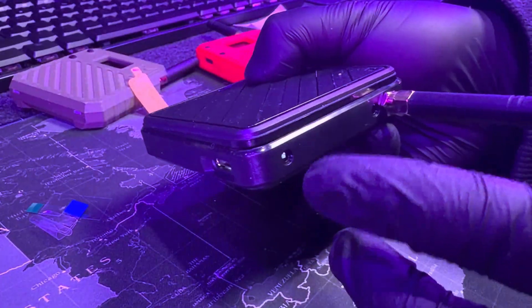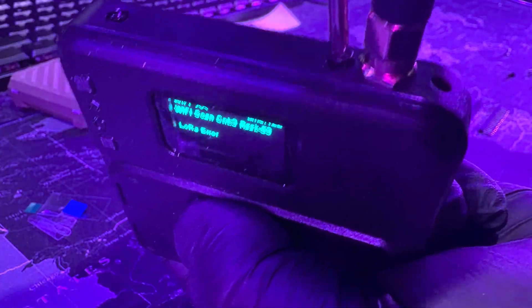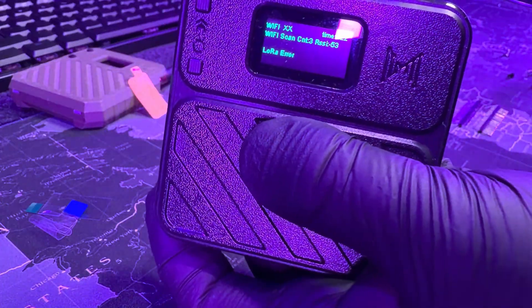Now put the case on. If the holes aren't lining up, then it's wrong — it should look like this with the holes clear. That's when you put those little black screws in. There are four of these screws: two on the top, two on the bottom. Once you're done tightening those screws, your device is built. That's all you have to do to actually build the device.